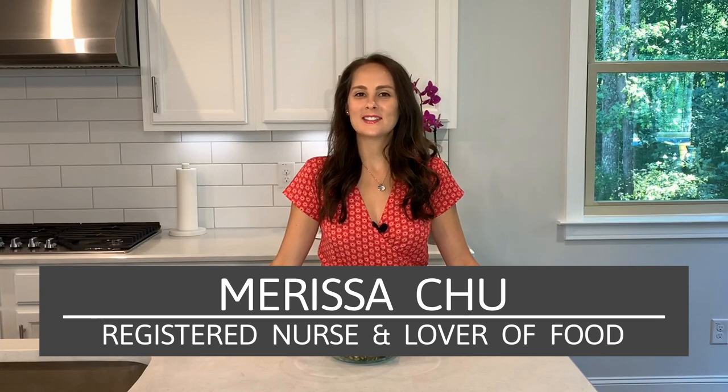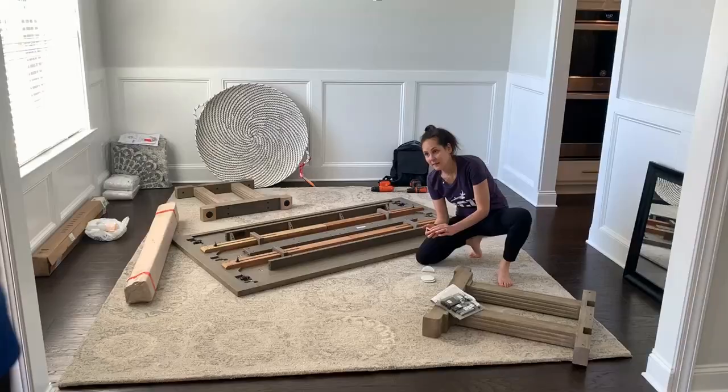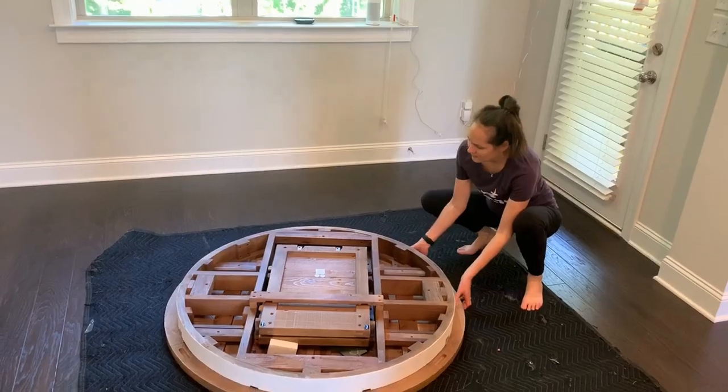Hi everybody, welcome back to Chew in the Kitchen. I'm Marissa. I'm so excited to be here — I'm in my new kitchen. The move was exhausting. There's a lot of heavy furniture and a lot of boxes, but I'm so glad that's done.